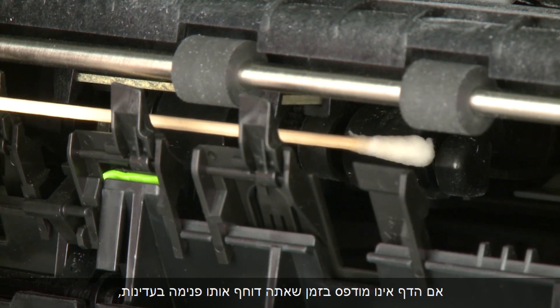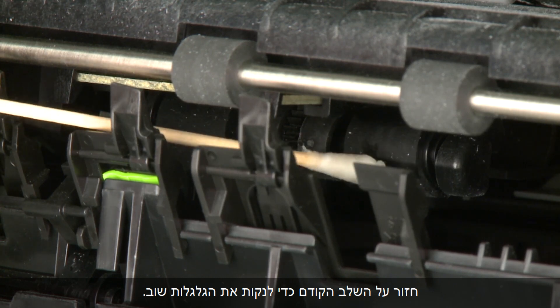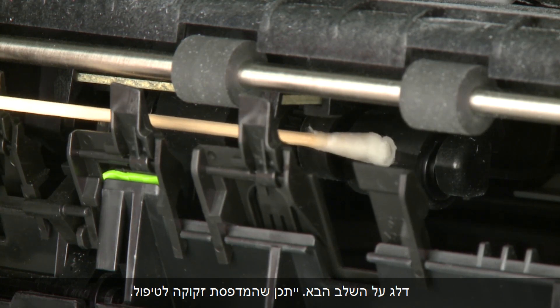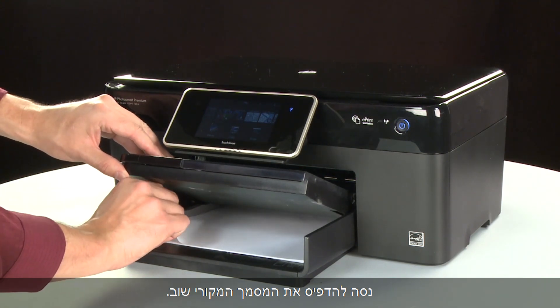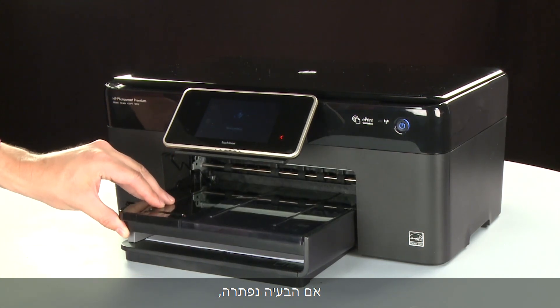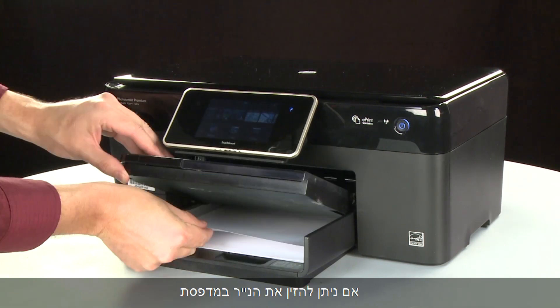If the page does not print when slowly pushing the paper farther in, repeat the previous step to clean the rollers again. If the issue continues after repeated cleaning, skip the next step — your printer may need to be serviced. If the page prints when slowly pushing the paper farther in, try printing your original document again; the paper might not have been loaded far enough into the printer. If the paper only feeds when you slowly push it farther in and the issue continues after repeated cleaning, your printer may need to be serviced.